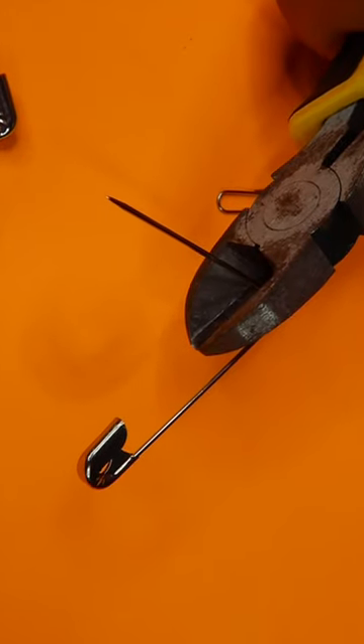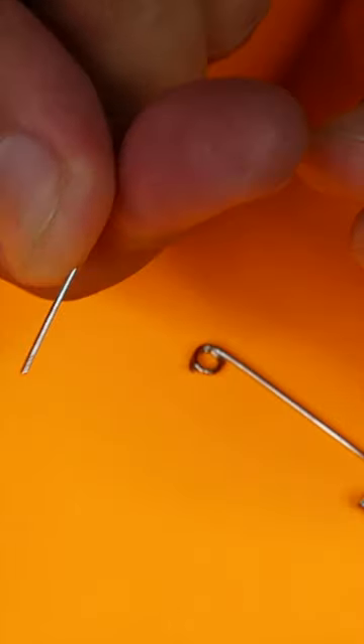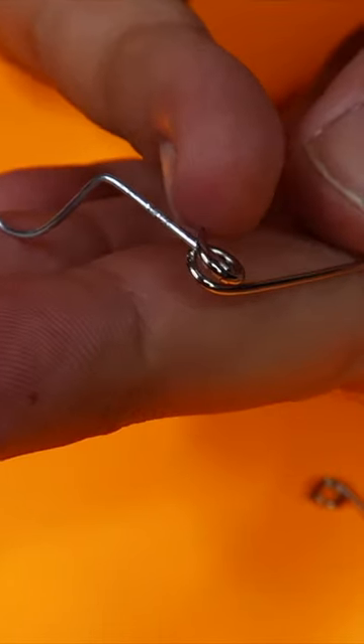Take a normal safety pin and clip off the pointy side. Unfold your paper clip and bend it around your finger. Slide the paper clip in between the little coil from the front — it really looks like the safety pin is through your fingers.